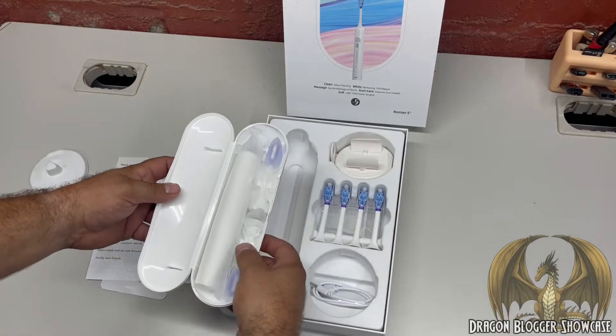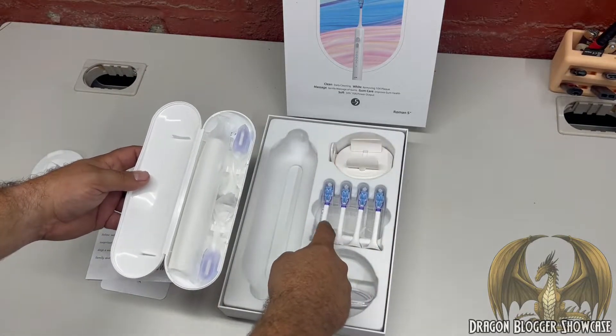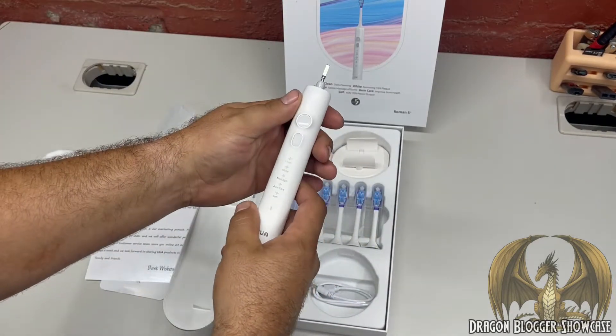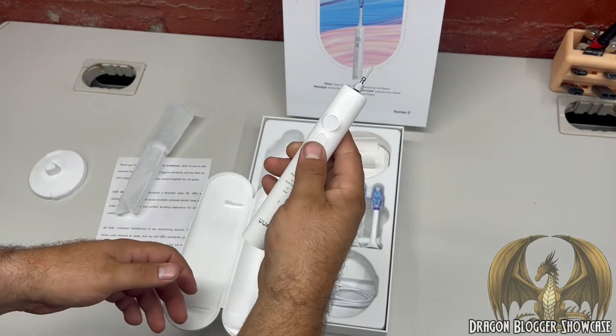There are even two more brush heads in here, for a total of six brush heads. It's a nice design to hold.